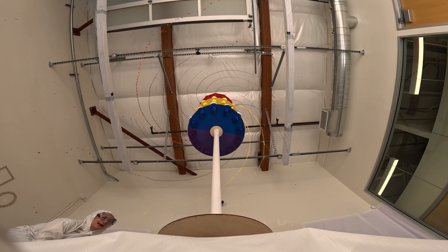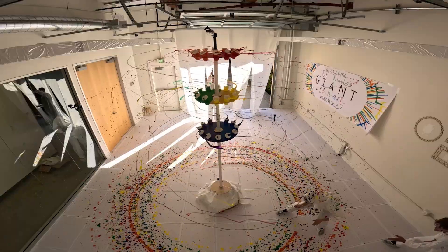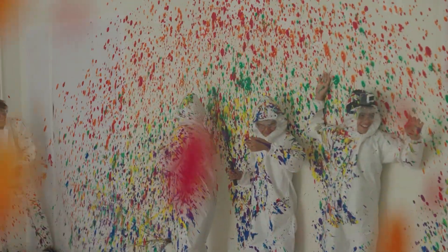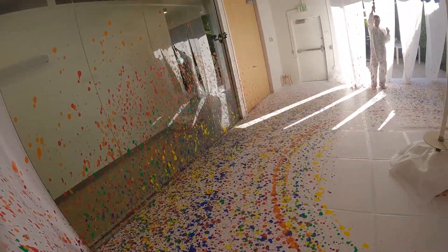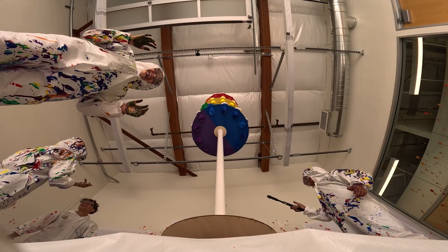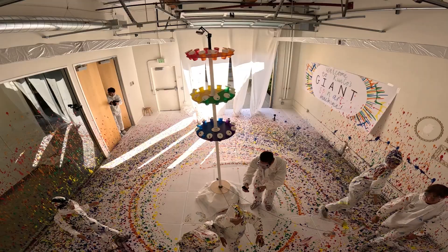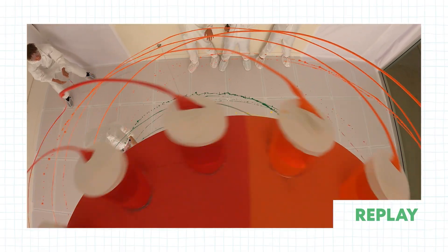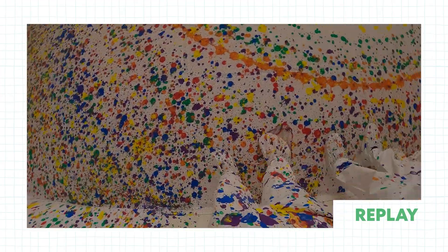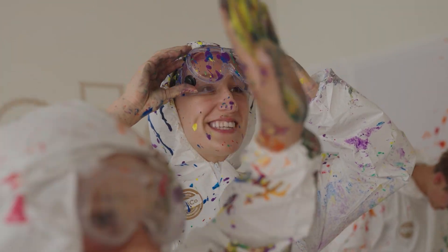Oh my God! Whoa — to the windows! Oh my God, it looks so good! It's going everywhere! No! Live from KiwiCo — just another day in the office! Woohoo!